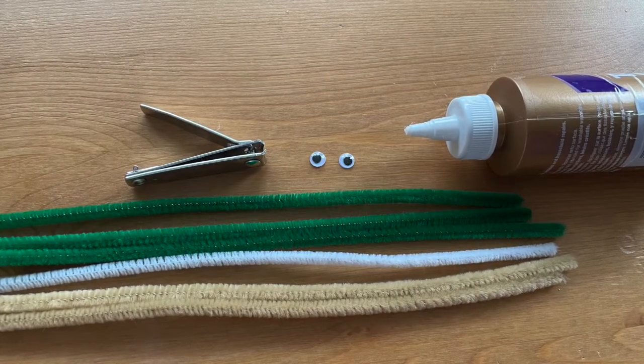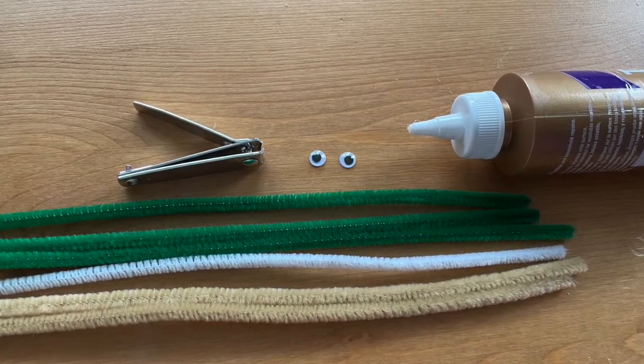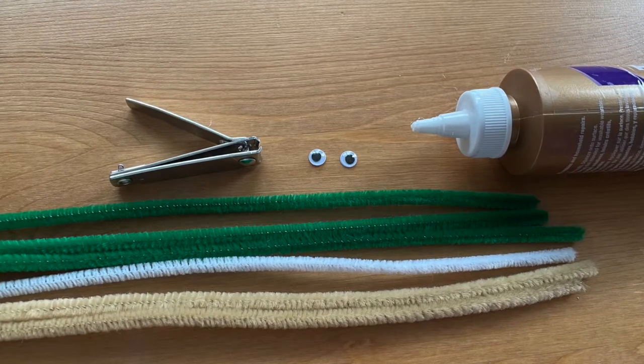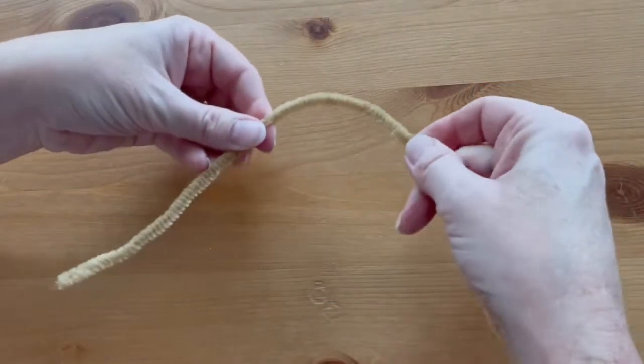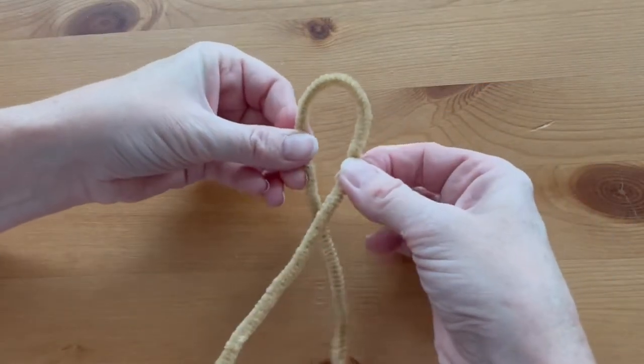A pipe cleaner elf looks great sitting on your shelf or in your tree as a Christmas ornament and it's easy to make. For this project you'll need two tan, one white, and three green pipe cleaners, fingernail clippers, googly eyes, and craft glue.